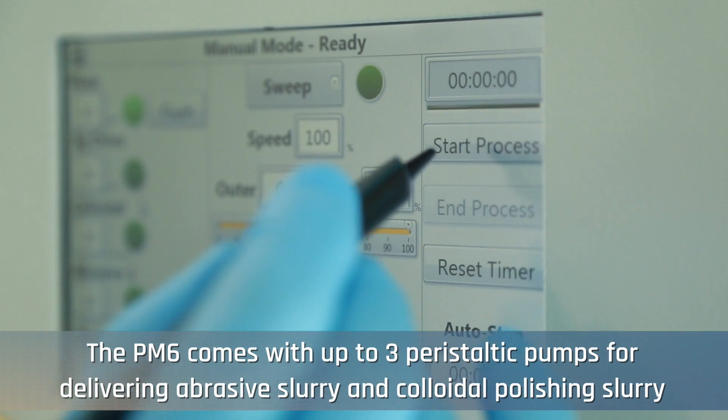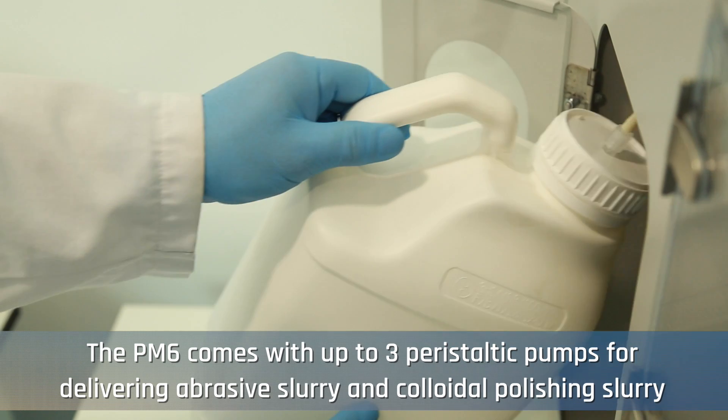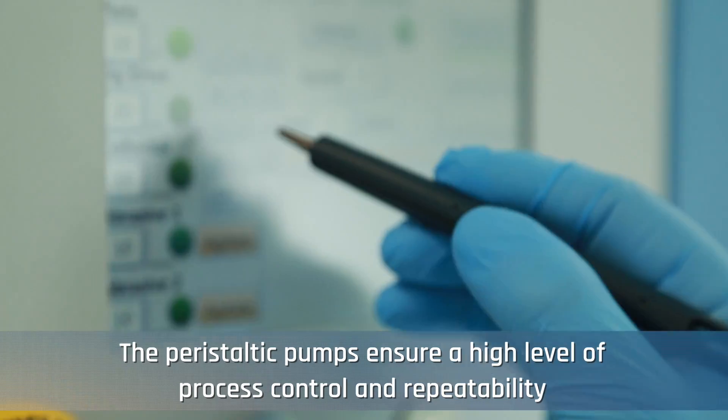The PM6 comes with up to 3 peristaltic pumps for delivering abrasive slurry and colloidal polishing slurry. The peristaltic pumps ensure a high level of process control and repeatability.